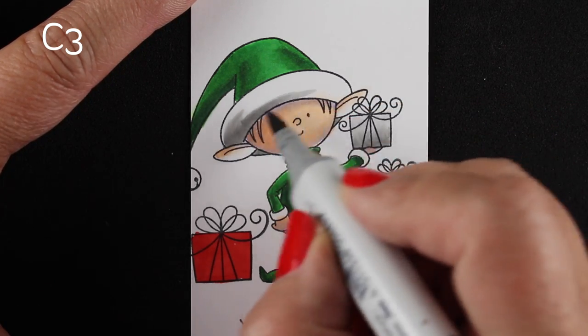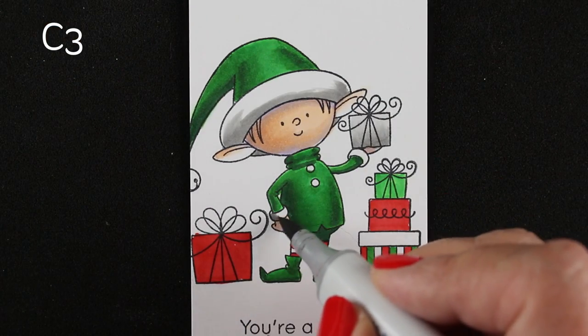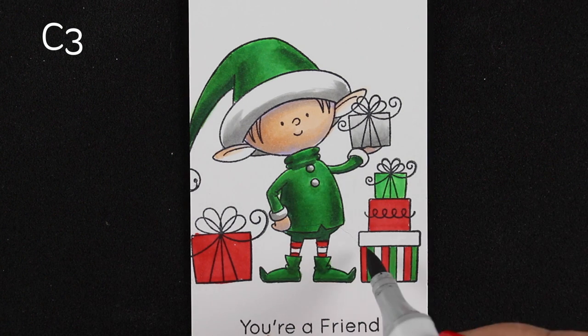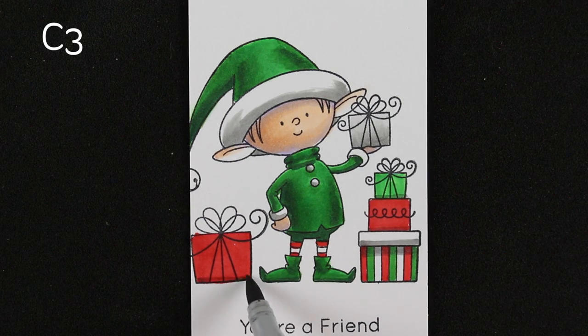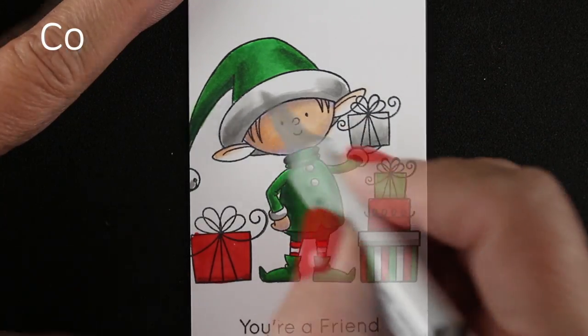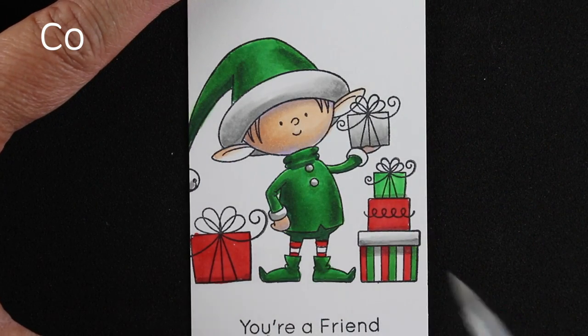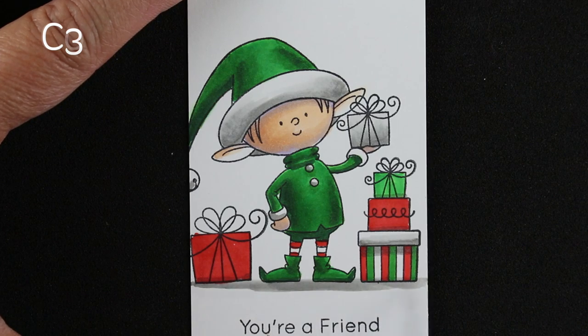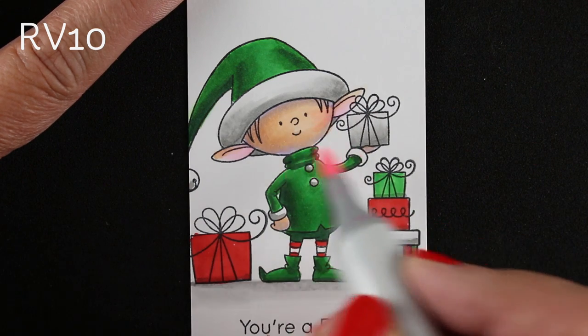For the hat, I'm just flicking some color along the bottom and then on either side — the same thing as on the green part of the hat: put extra shading on both sides but a little bit at the bottom too. Then I'll go in with a lighter gray and soften out all those areas, just lightly flicking so that I get that soft edge. You could also go in with a colorless blender and soften it if you still have hard edges. The quicker you make your little strokes, the better off you'll be.